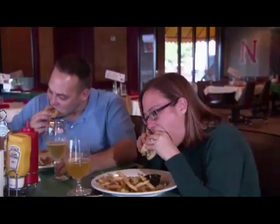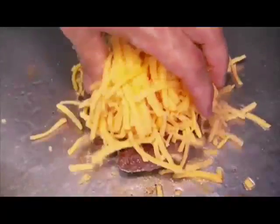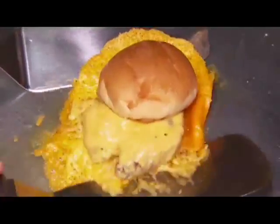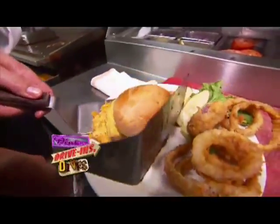We go the extra mile to not be like everybody else — with one exception. We're going to need some cheese. It's a burger he was inspired to make after Triple D discovered it at a joint in California. So you liked it so much that you came back to your own restaurant and put it on the menu? When we come back.